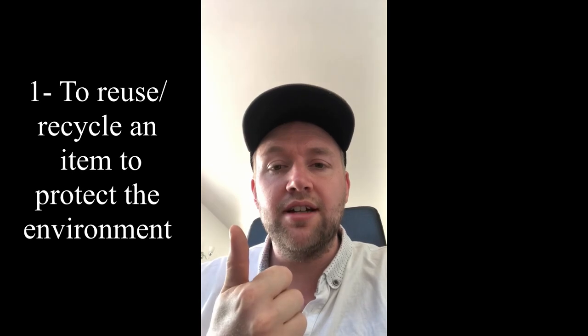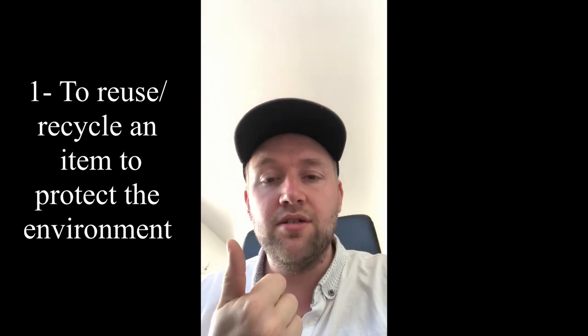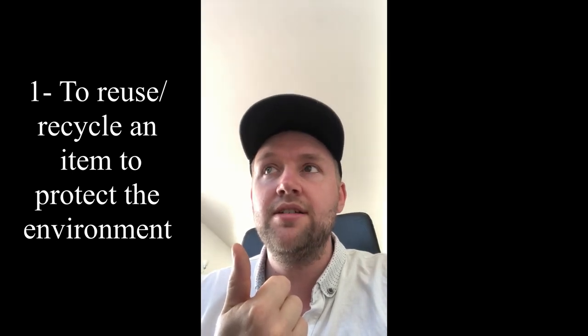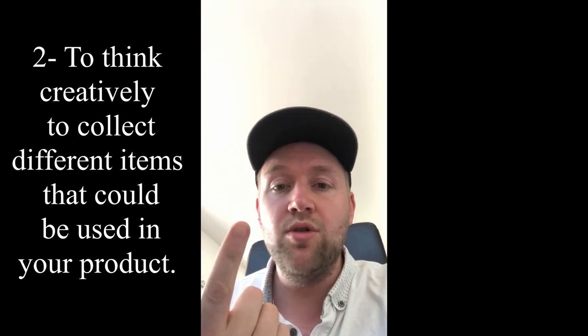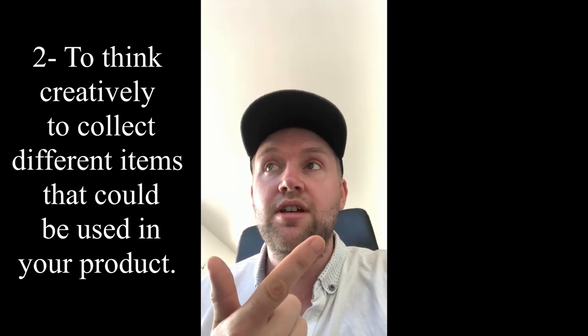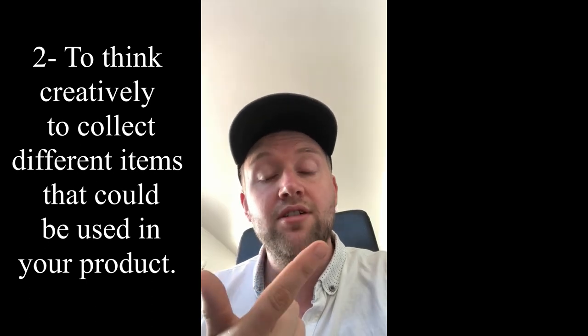The main focus of making yourself a bug hotel is: one, recycling and sustainability — obviously you want to try and save the environment and recycle some of the plastic milk bottles that we're consuming on a daily basis. Two, it also gets you outside if you're able to go to a local park or woods near your house. If you're not able to, don't worry — there are loads of things inside your house you can use as well, and I'll give examples of both.